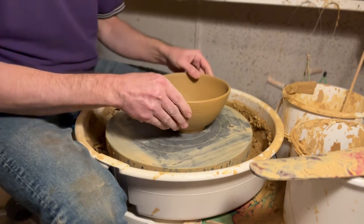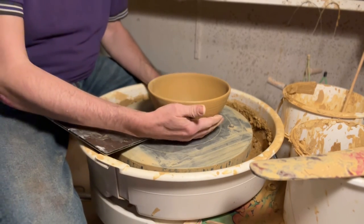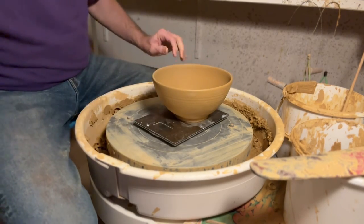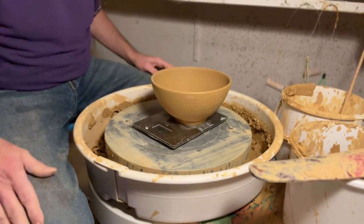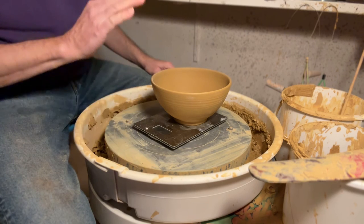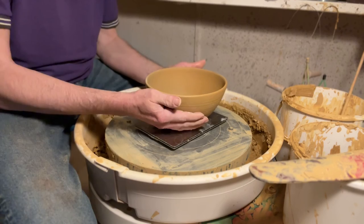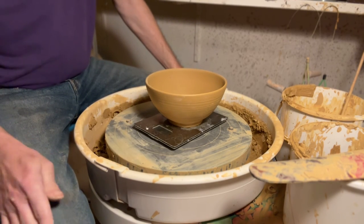Now it's done and ready to dry. Just to show you something interesting: we started with about 900 grams. Now after drying and trimming, it's only 587 grams — we lost a few hundred grams. There's a lot of water in clay. When it fully dries it'll probably be about 400 grams, which is light for a bowl this size — it just feels nice that it's not too heavy.